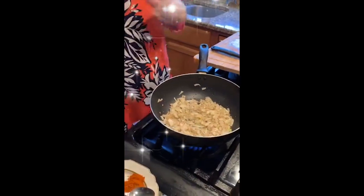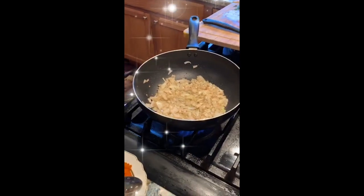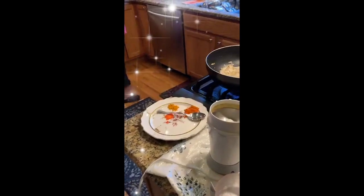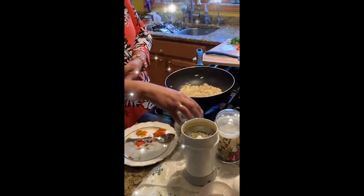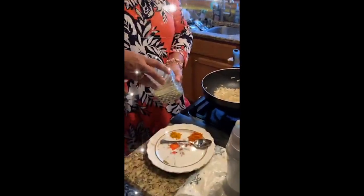I use a coffee grinder to make all my masalas and powders. Here I have fennel seeds — for those who don't know, these are fennel seeds and they have a nice aroma. I just put the fennel seeds into the coffee grinder and make a powder out of it. That's how I make fennel seed powder. I don't buy store-bought ones.